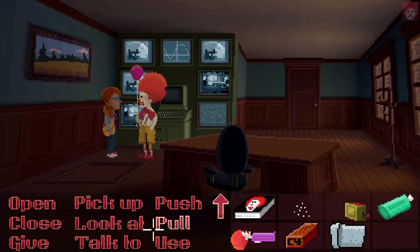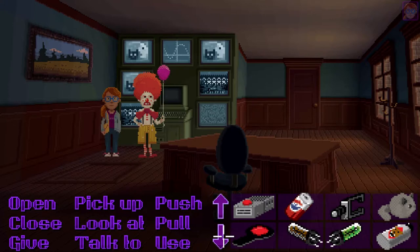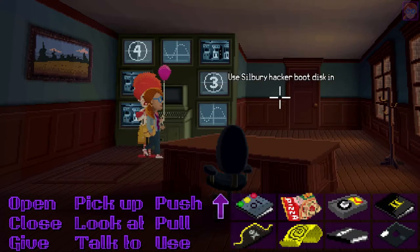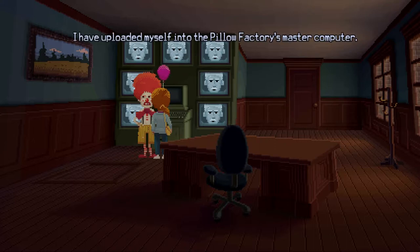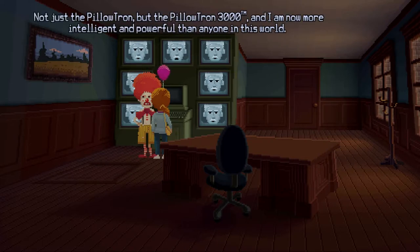Thanks a lot. She's gonna use the disc and the terminal. It's booting up. Dolores! — I feared you would come. Uncle Chuck? Where are you? I have uploaded myself into the Pillow Factory's master computer. Pillowtron? You uploaded yourself to Pillowtron? Not just the Pillowtron, but the Pillowtron 3000 TM. And I am now more intelligent and powerful than anyone in the world.